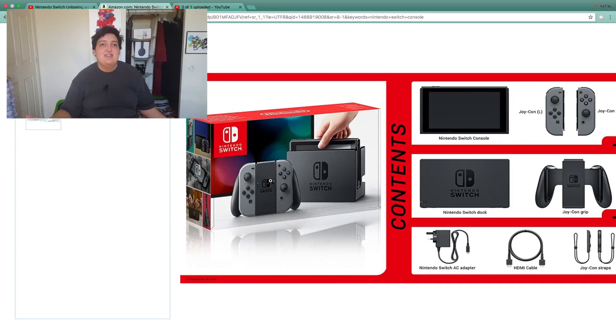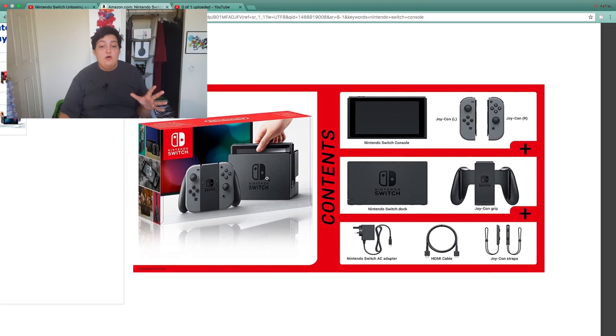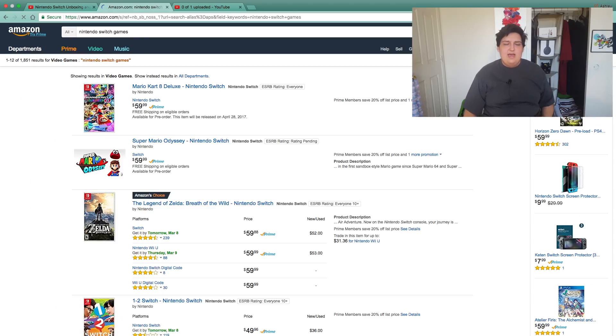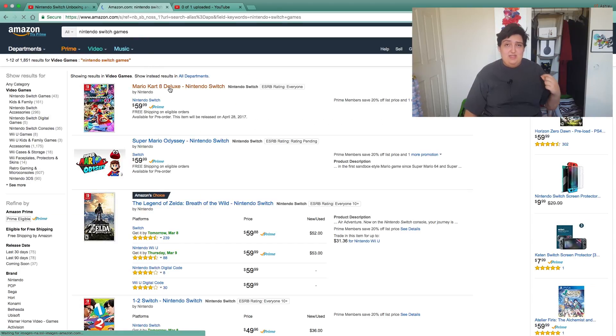Basically, what comes with the package — this kind of sucks, but you get mainly all the key components. You get the Switch, the Joy-Con controllers, the Switch dock, the Joy-Con grip, the two Joy-Con straps that basically turn it into Wiimotes, an HDMI cord, and a DC out port which basically charges the whole dock. And that's it — no games at all. You have to buy all the games separately, and all the games are basically going to be around $50.